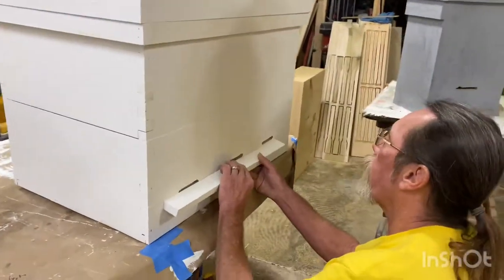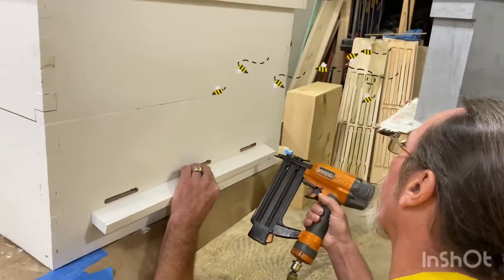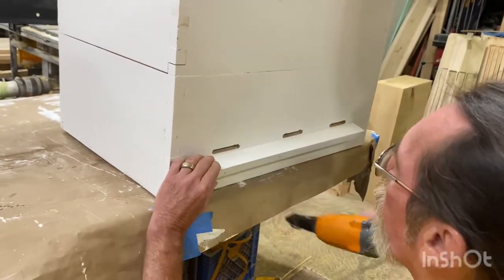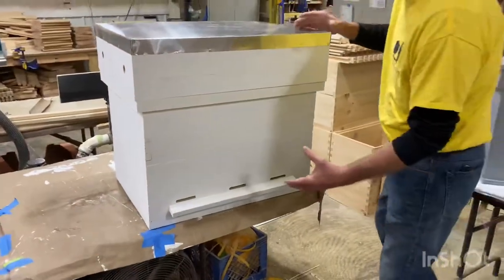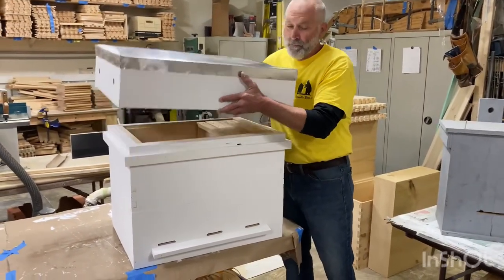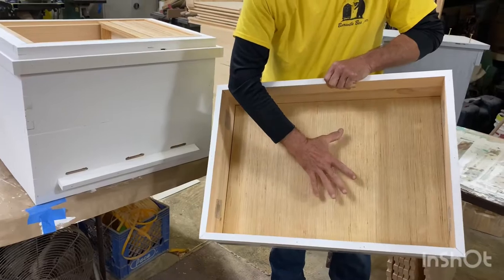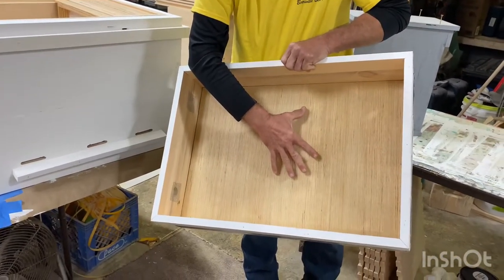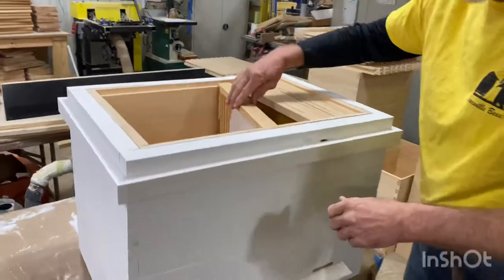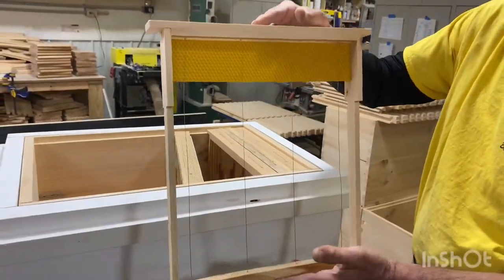Lenny's going to throw that entrance reducer on real quick. The advantage of the Langs hive is it's a triple-insulated box with a landing strip — little features like the landing board that we think help promote hive growth. What's a Langs hive? It's a horizontal hive. The lid has vent holes and a half-inch layer of insulation, which is really important to how these hives work.